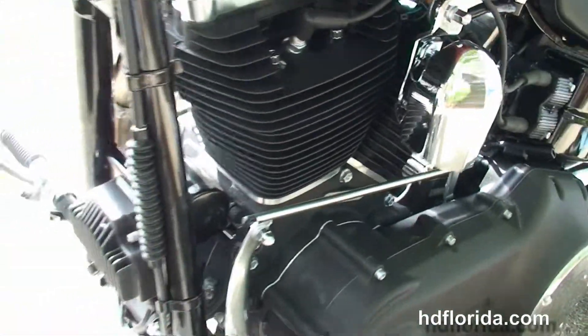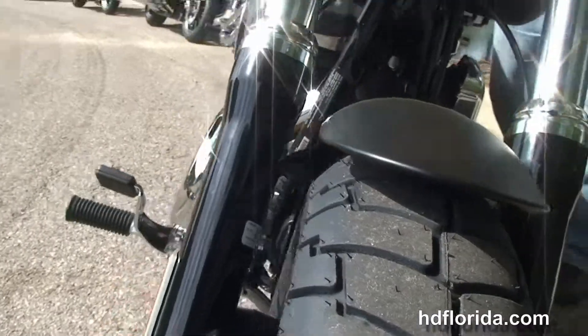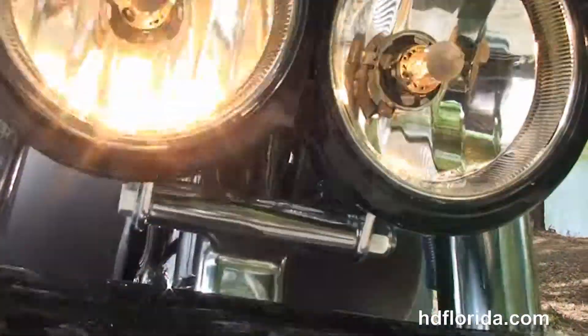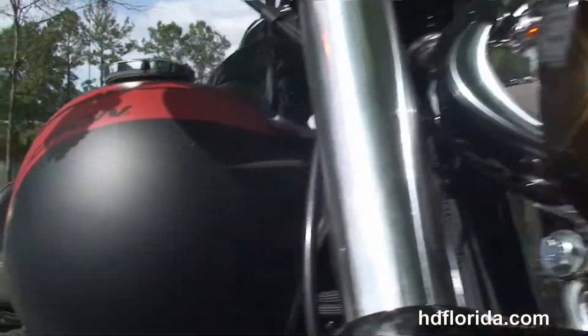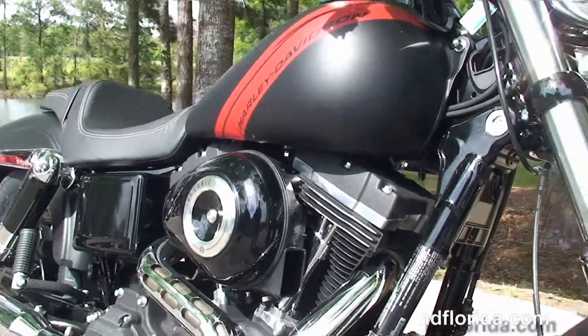This bike is in black denim and carries a two-year unlimited mile warranty that can be extended out for a total of seven years of factory warranty. We finance new Harley-Davidsons up to 84 months — be sure to ask about our flying ride program. Out front we've also got the black headlight trim, black triple tree clamps, and a chrome twin headlamp.